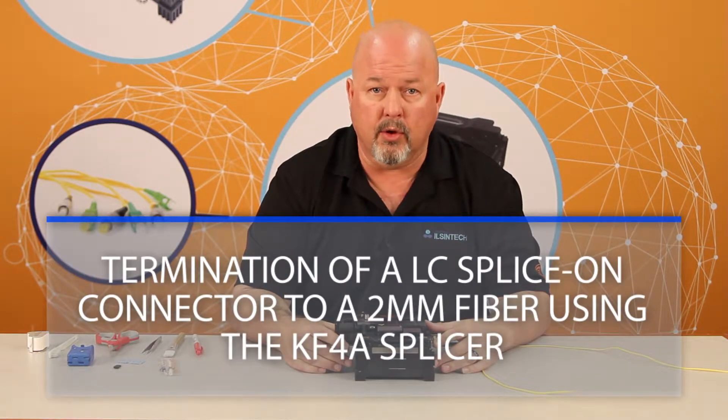Hello. In today's video, I am going to teach you how to terminate an LC connector on 2 millimeter fiber.